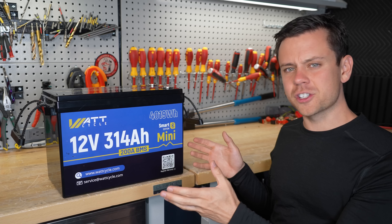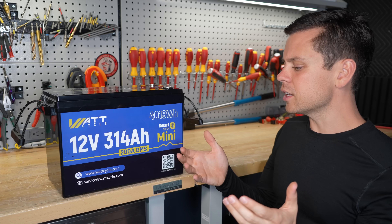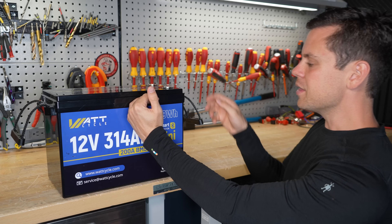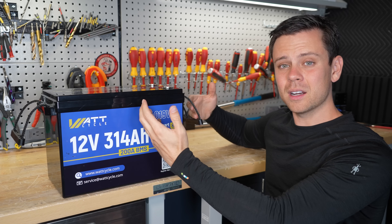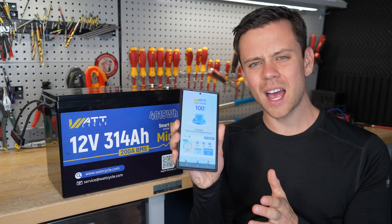Not only are you going to have current sharing issues because all the batteries are out of balance, but you're also setting yourself up for a situation where you have such a massive voltage differential that the amount of current flowing into the other battery can be problematic. If you have a fuse or a breaker, it might trip it.